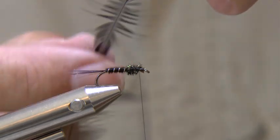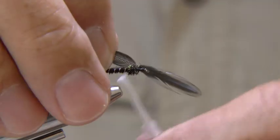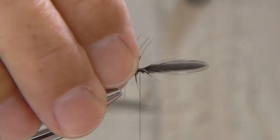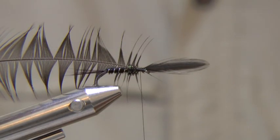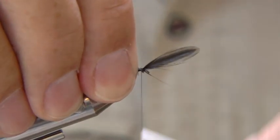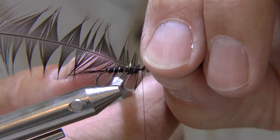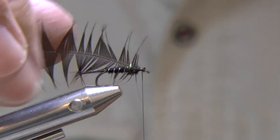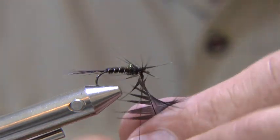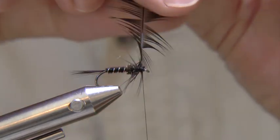Now take a black hen hackle and stroke back the fibres from the tying-in point. Tie in with the convex side facing you. The biggest mistake a beginner makes is getting the head the wrong way — when you get it right it will look correct. Cut off the waste and wind the hackle towards the eye, keeping it on its edge and facing the right way — convex side forwards. Two or three turns should do.